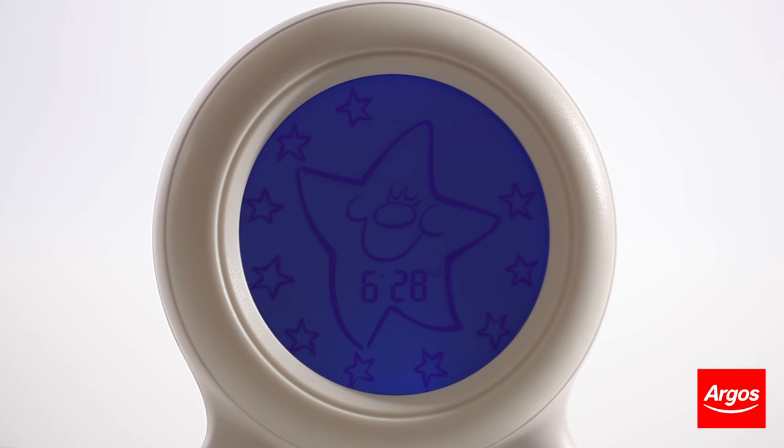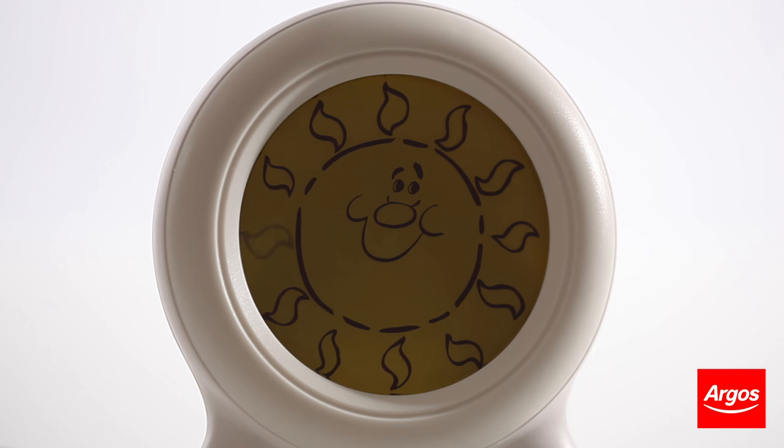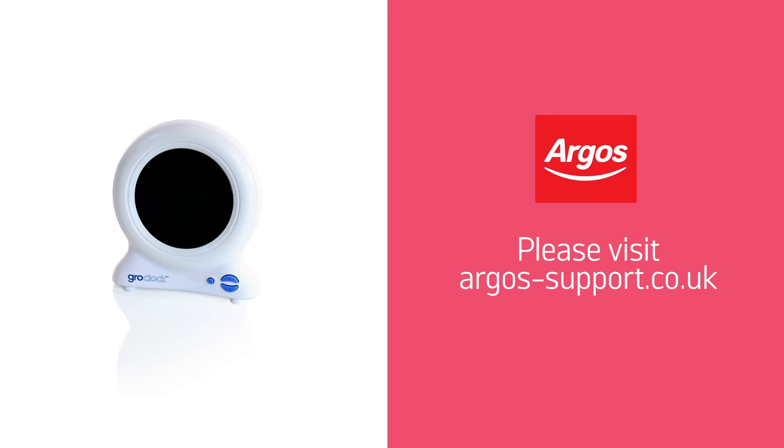Throughout the night, the stars around the outside will gradually disappear as it gets closer to the morning wake up time. When it gets to the time you have set, the sun will reappear to confirm that it is time for your child to wake up. For further assistance, please visit argos-support.co.uk.